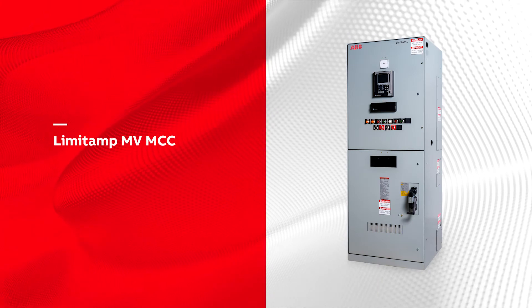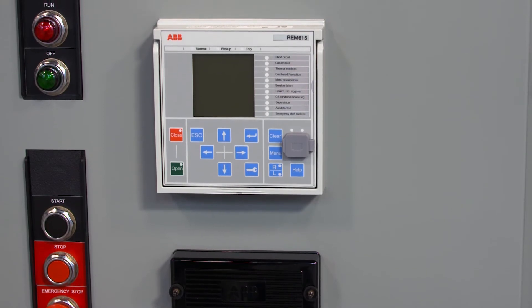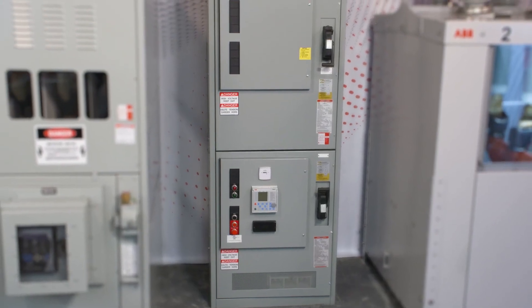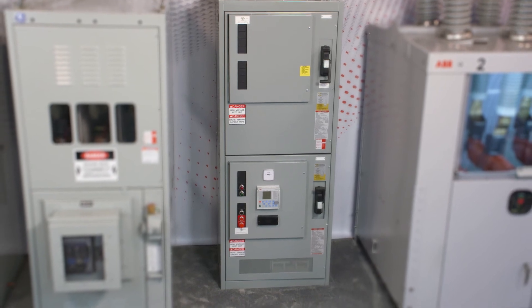The Limit Amp Medium Voltage Motor Control Center provides a safer, more reliable, and more flexible solution. And with Rely-On relays, it's a one-stop shop for medium voltage motor control needs. To find out how the Limit Amp Motor Control Center can benefit your next project, contact your ABB representative.